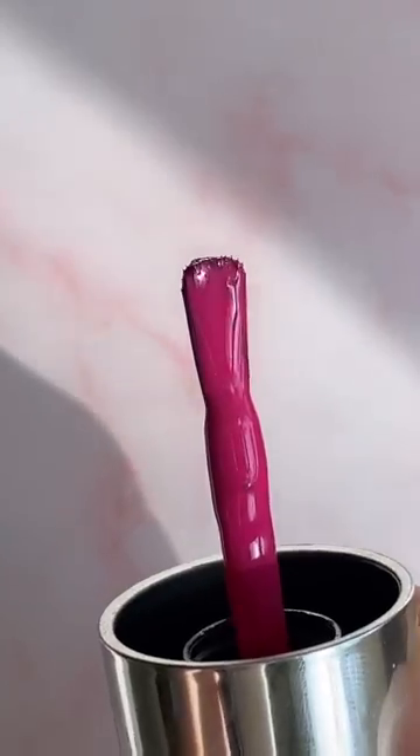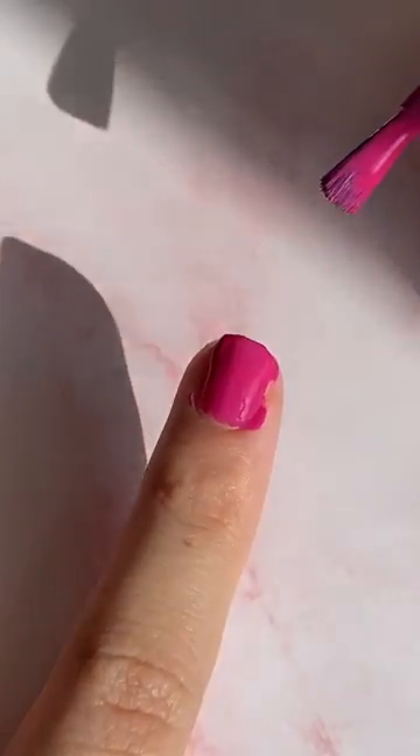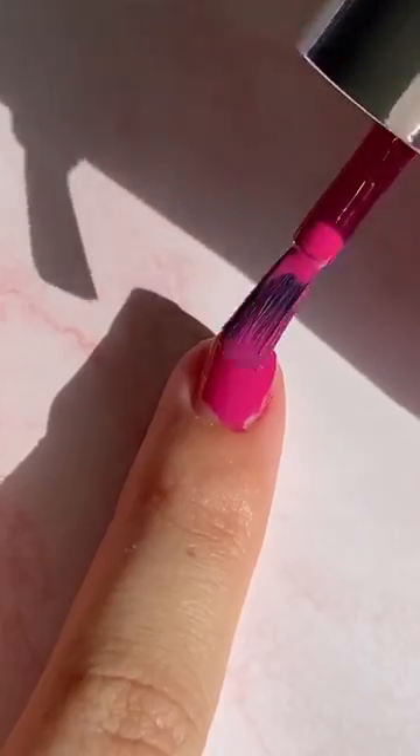Nail polish mistakes to avoid. Make sure you don't put a ton of nail polish on the brush. I know this is tempting, but it most likely will end up on your skin, so you'll need to clean it up after.